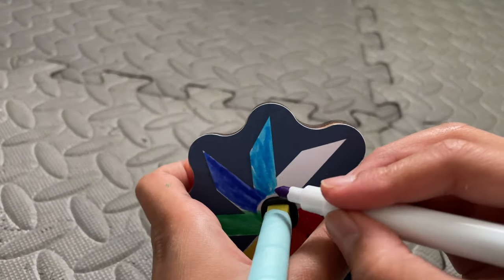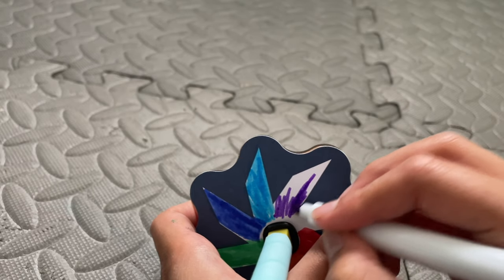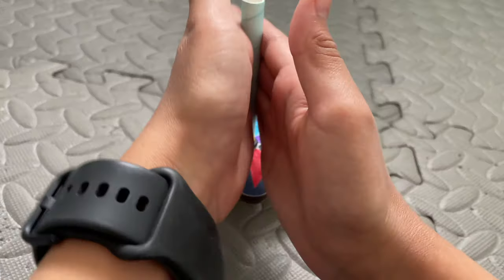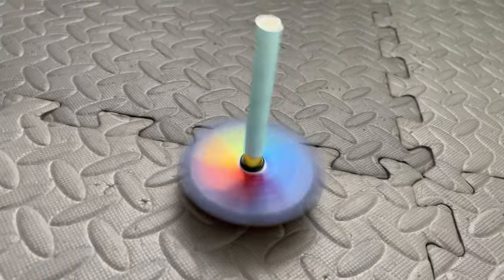So I'm covering this one and turning it into a rainbow one. This is my rainbow one, and now we're going to see how it looks when I spin it. I really like this one — it looks really cool as it spins.